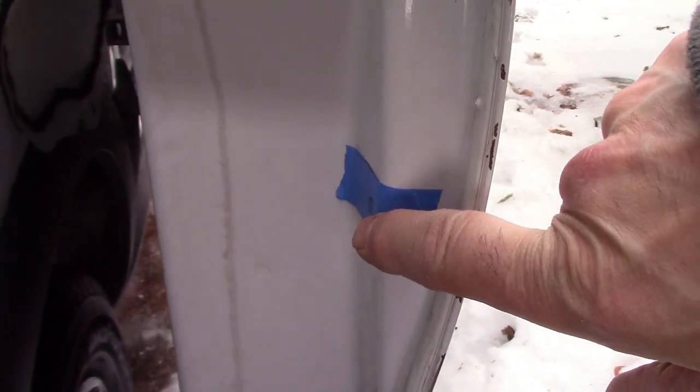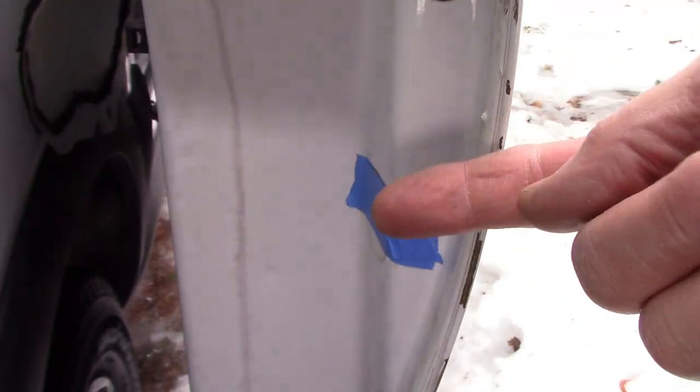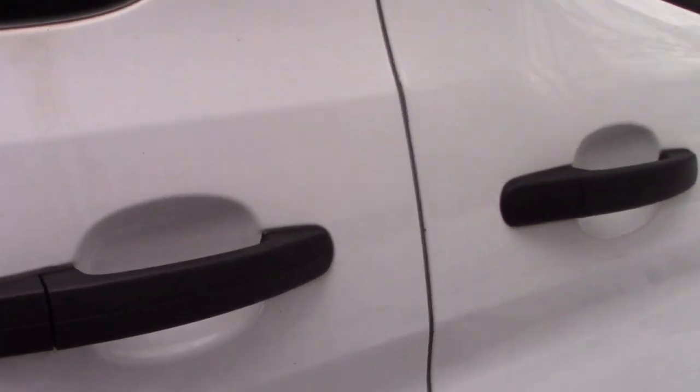Here's the fix: there's a piece of tape right here that the switch pushes against. If you make that tape just a little thicker, it pushes the button in further when the door closes. Now that button is pushed in far enough that the dome lights will stay off.